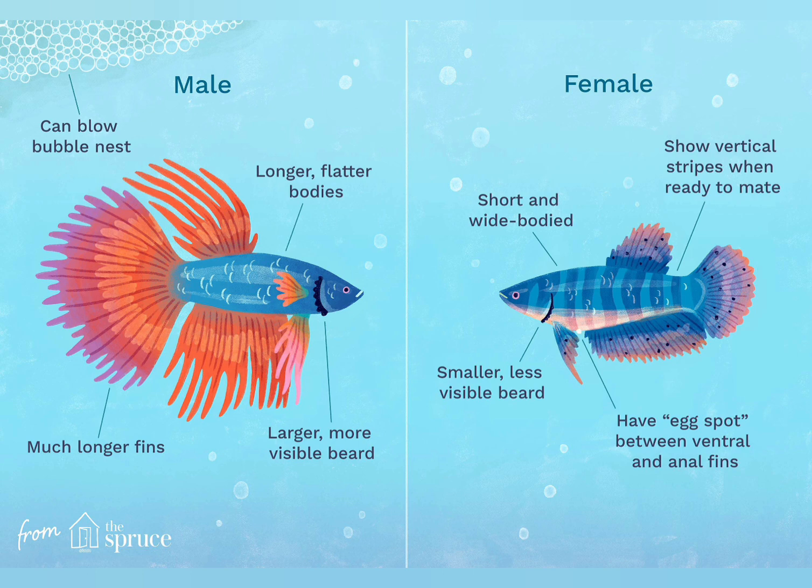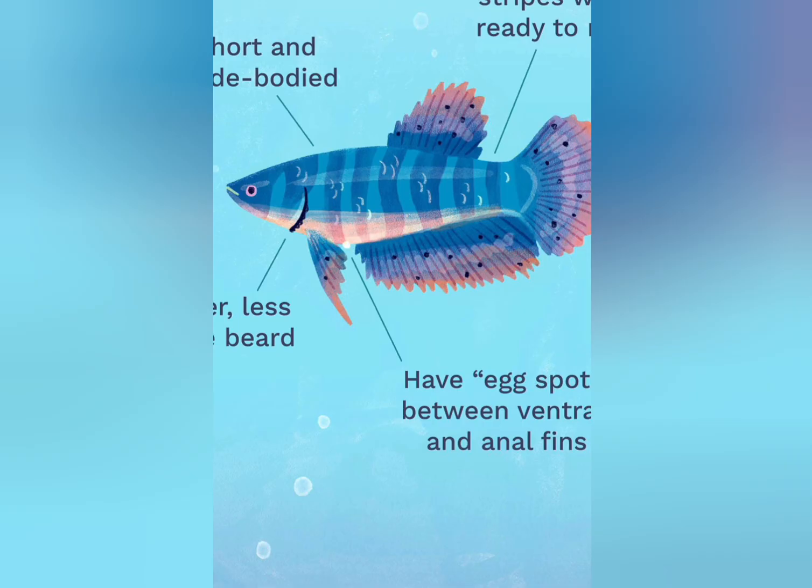These are two females. You can tell the female. This one is a baby. You can tell the female — that's why she's eating the egg. You know the egg? If she's eating the egg, that's one of the signs.